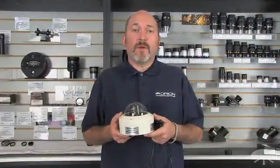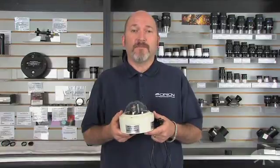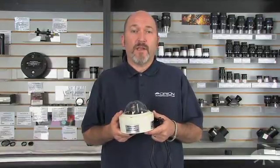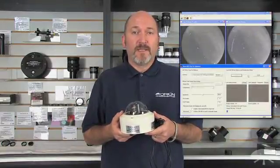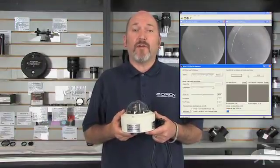The camera simply plugs into a standard TV, projector, or other RCA composite input device. By using the included Orion video capture device, the AllSky 2 can also be used with a Windows computer for live viewing and recording.